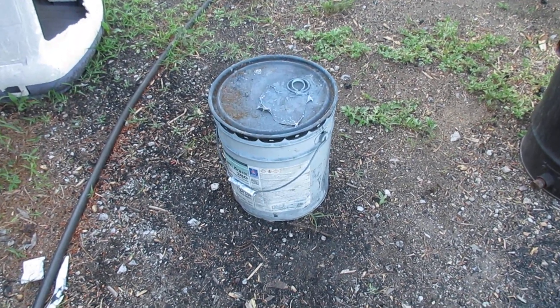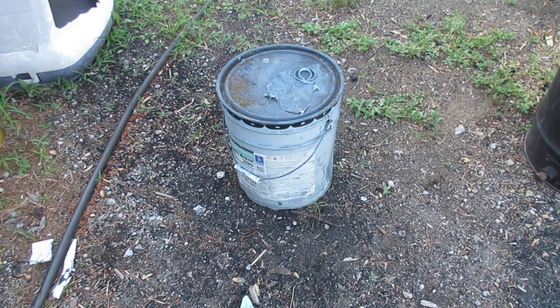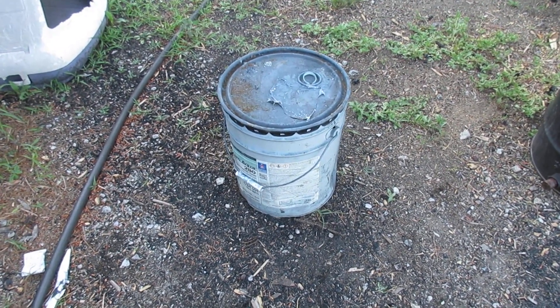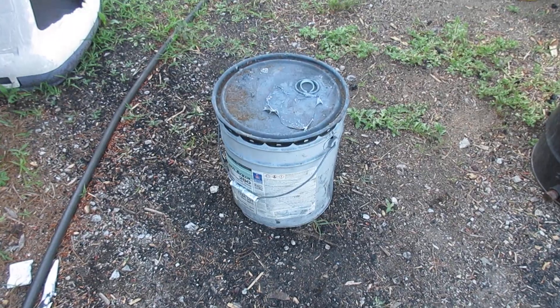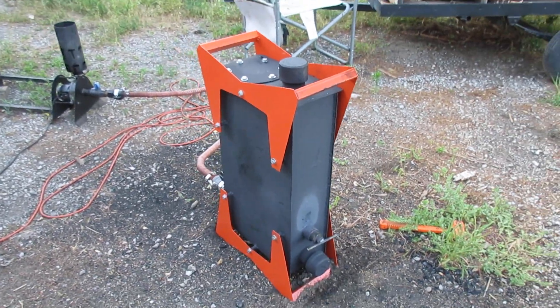Once you burn it down, you will have a second bucket that you will dump it into and then place a lid on it, seal it off from oxygen, and let it go out. What you will end up with is fuel ready to run in your gasifier.